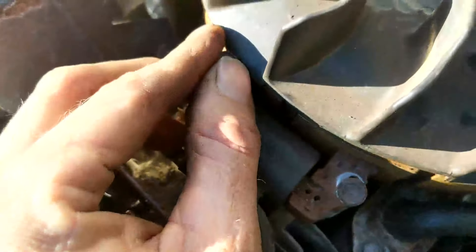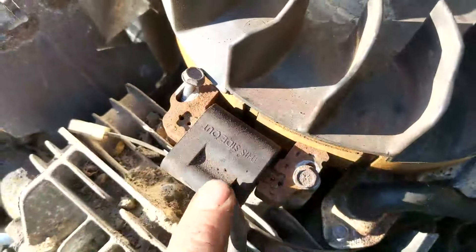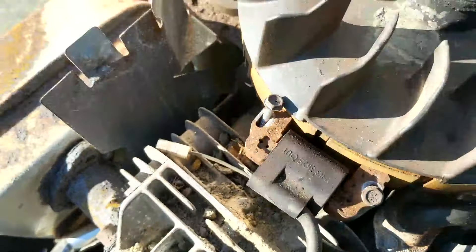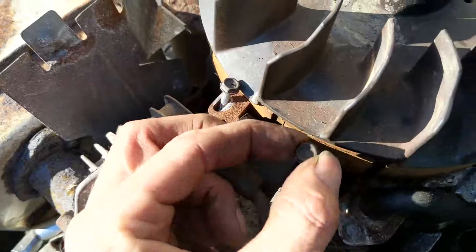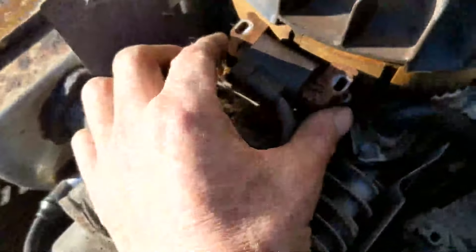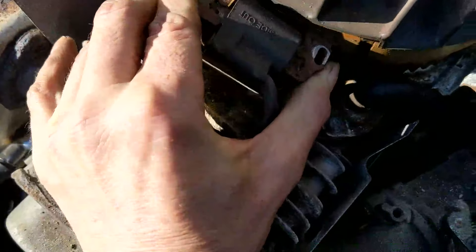I went ahead — I thought I hit record on the camera but I guess I didn't. Anyway, these two bolts on your coil are 8 millimeters. I just used a little ratchet drive to get in there. Eight millimeters — you want to take those two bolts out and then you can just pull your coil right off.